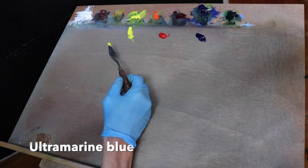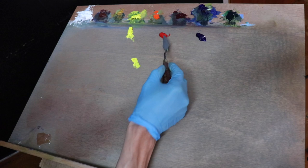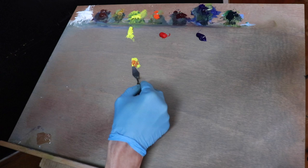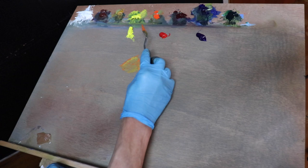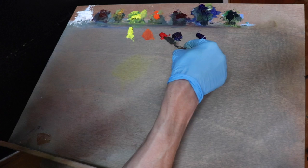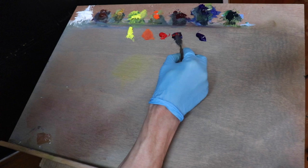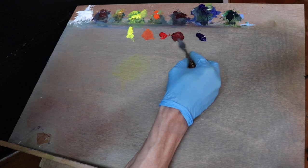I'll start with an easy colour first: orange, which is yellow and red mixed together. If it's still looking a bit too yellow I can add some more red into the mix. The next colour I make is crimson, which I mix using ultramarine blue and cadmium red. This colour is a bit tricky to make as you have to get the balance just right. My homemade crimson isn't quite the same but close enough — it doesn't pack the same punch that the quinacridone crimson does, but it's still going to be good enough to use in the painting.